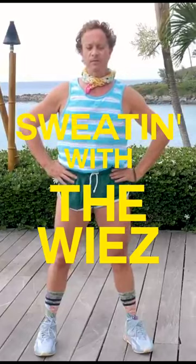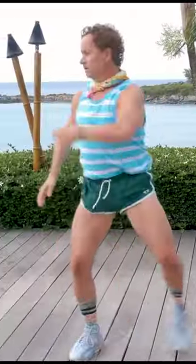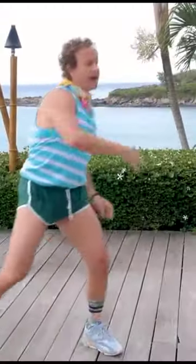Five on each side. Here we go. One, two, three, four, five.